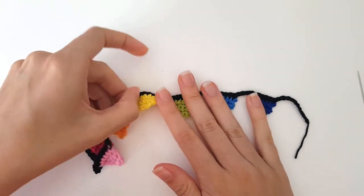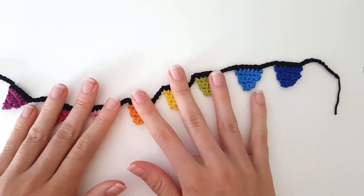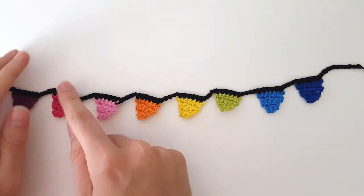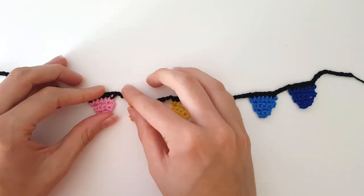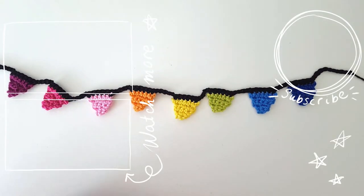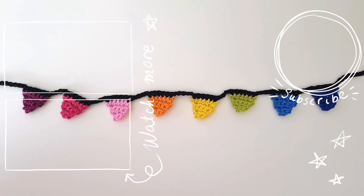So you can see everything is attached to each other, and I think it looks really cute. You can make them in loads of different colors. If you lay them down they look kind of zigzaggy, but if you hang them up then gravity is gonna do the work for you and they just look straight. I hope you have fun making this bunting. If you like tutorials like this, be sure to subscribe to my channel. I'll see you again — bye!